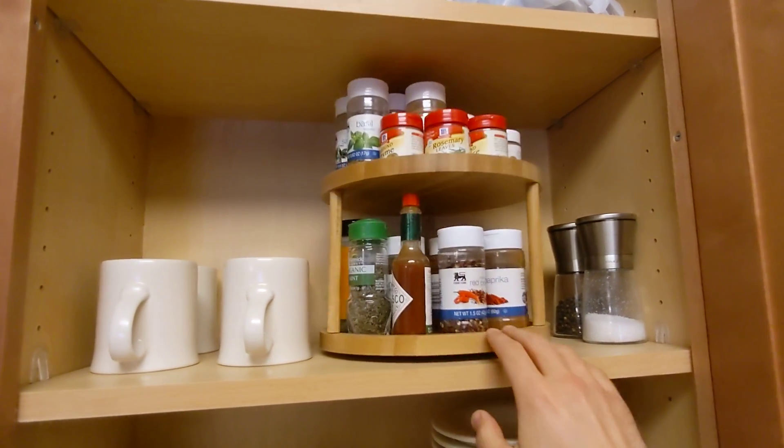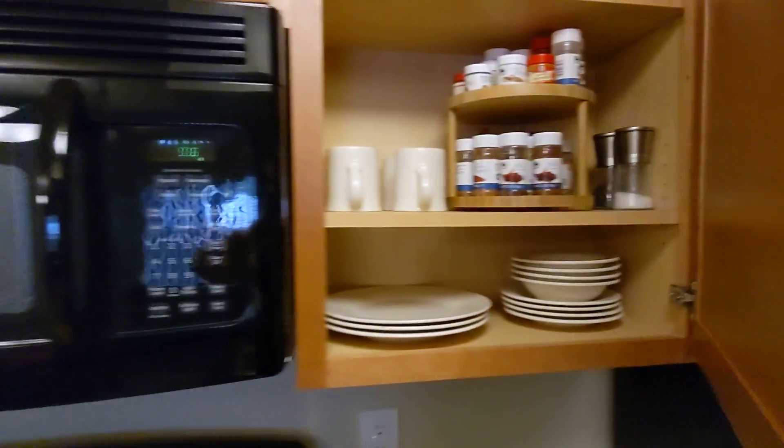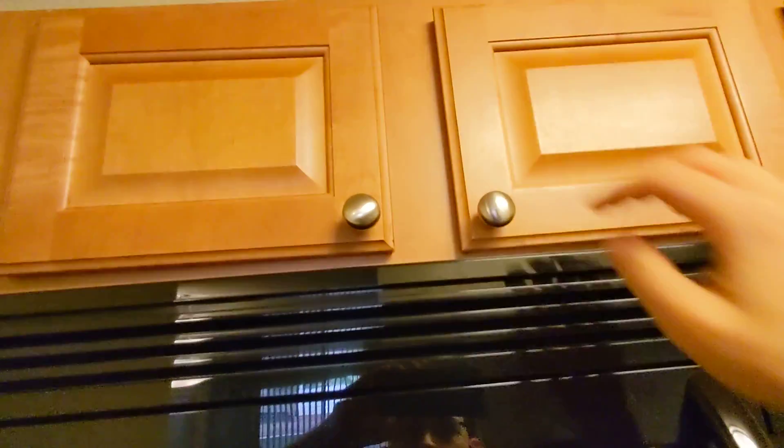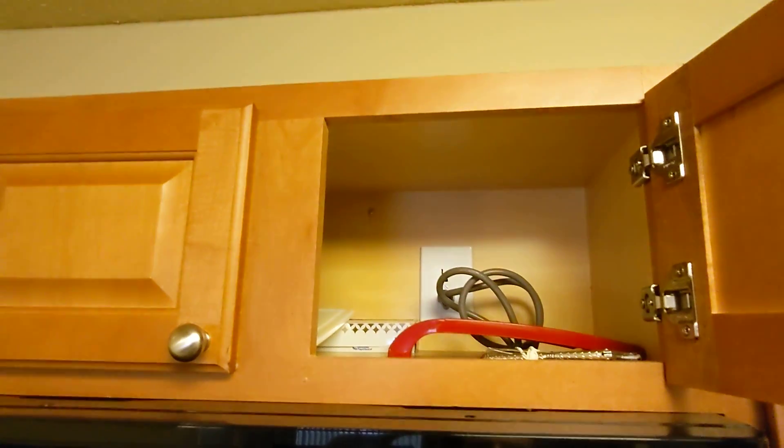And then I have a lazy susan for accessing the various spices that I'm not really using at this point. As I said, I went through a cooking experimentation phase where I used them a little more.